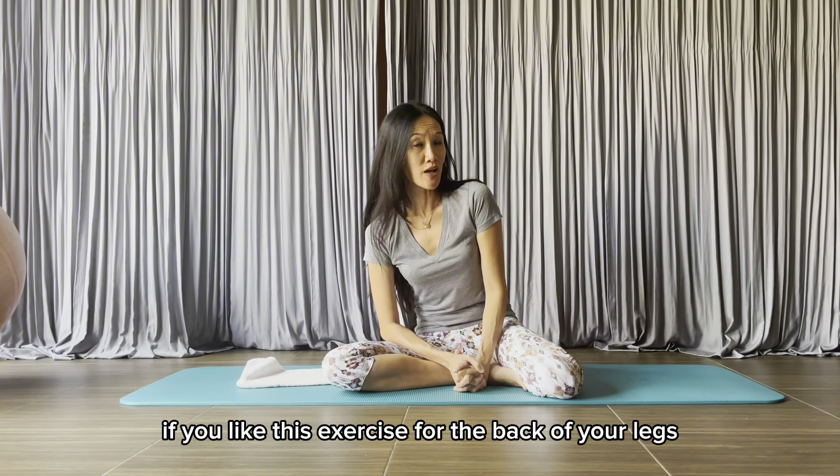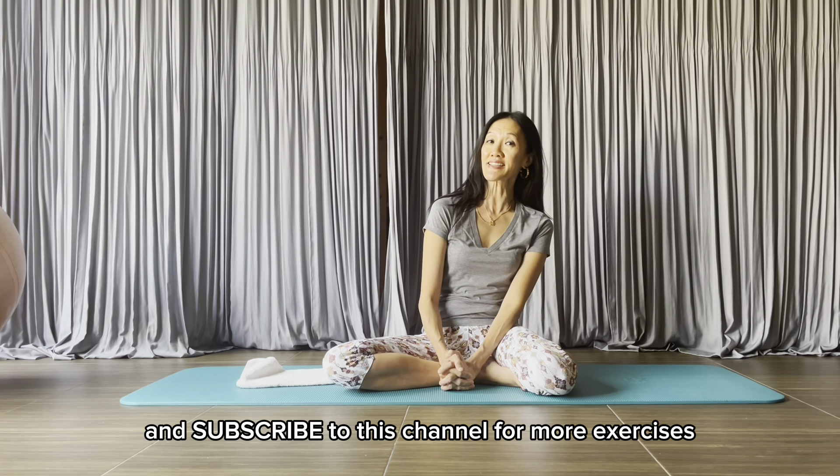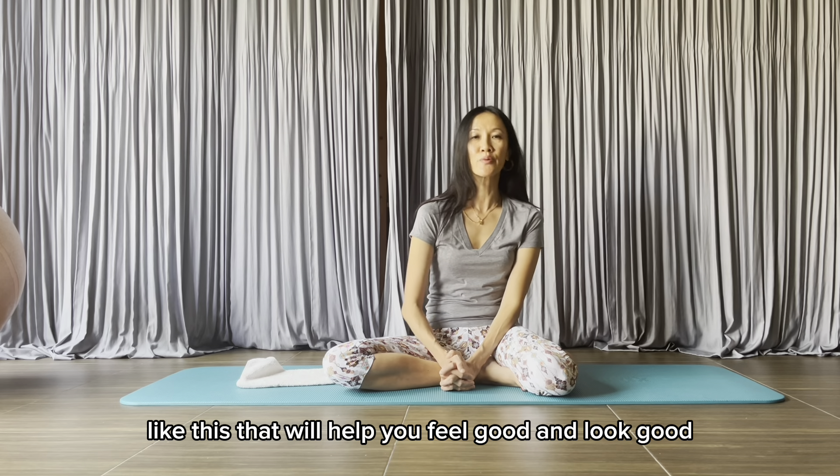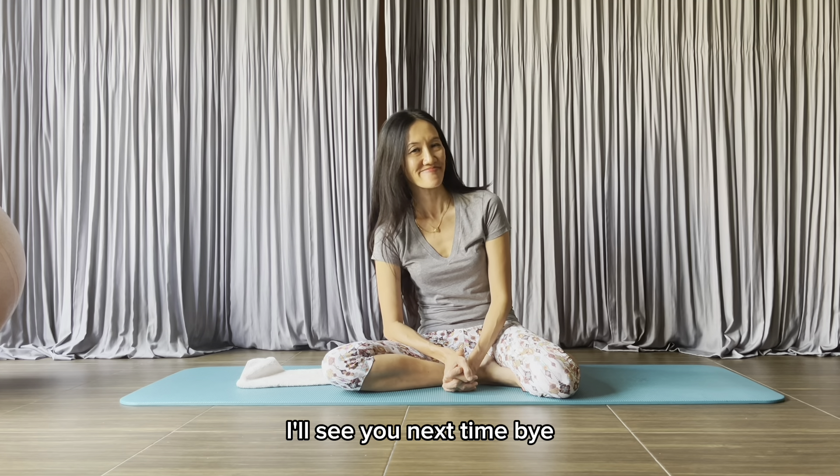If you like this exercise for the back of your legs, give me a like and subscribe to this channel for more exercises like this that will help you feel good and look good. I'll see you next time.